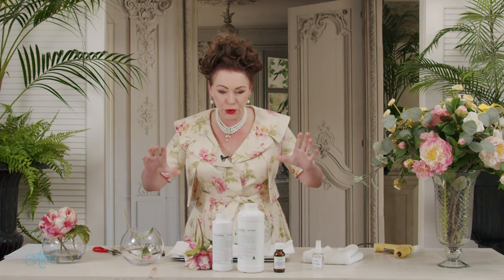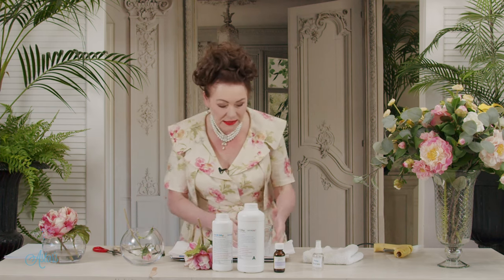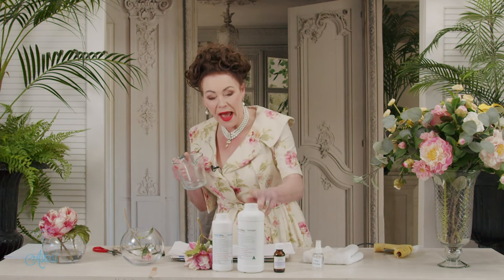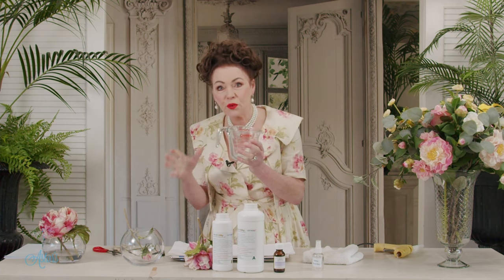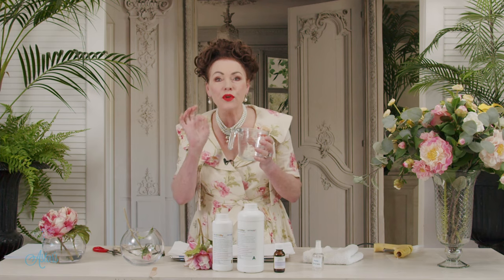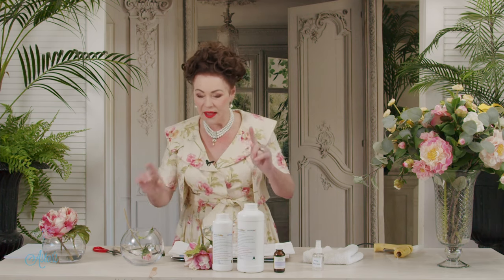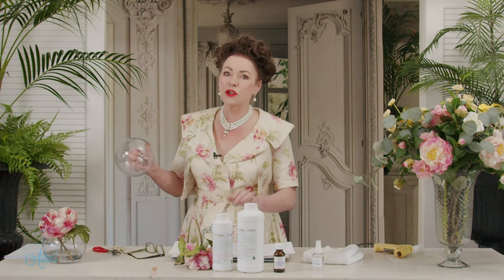Tip number two: before you begin, warm your vase and warm your jug. The recipe is two parts of A to one part of B. Now if you heat both of your vessels before you start and have them at a nice warm temperature before you do the pour, you won't get any bubbles. I didn't, and I've done it about four times. So that's my little tip. Give me a moment to heat up both of my jars and I'll be back — by which time the glue will be dry. So exciting, this project.